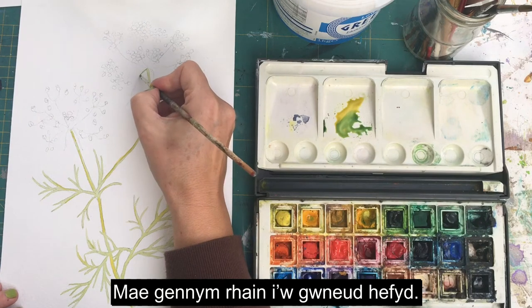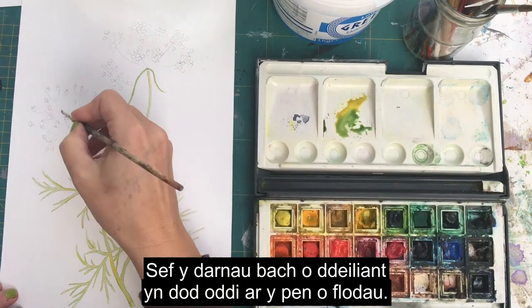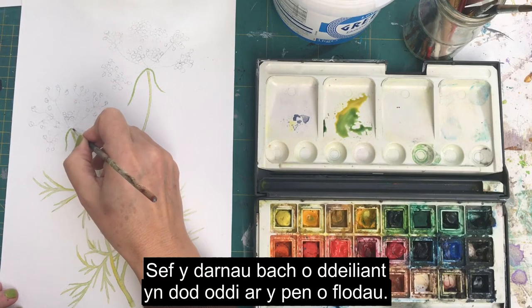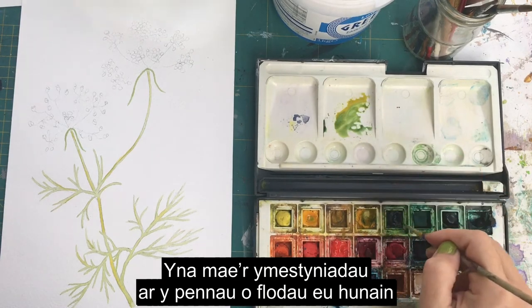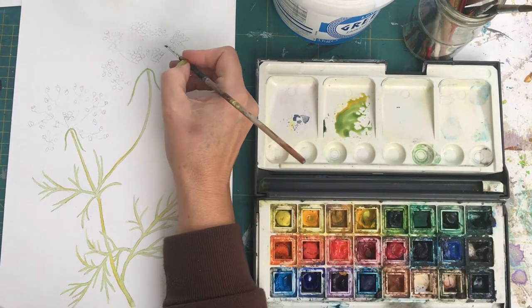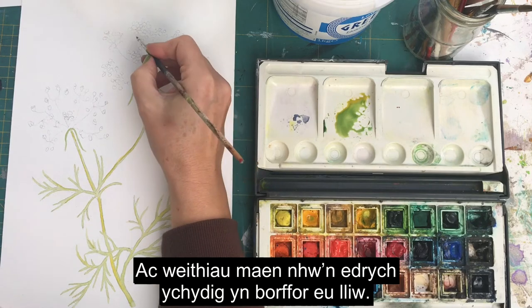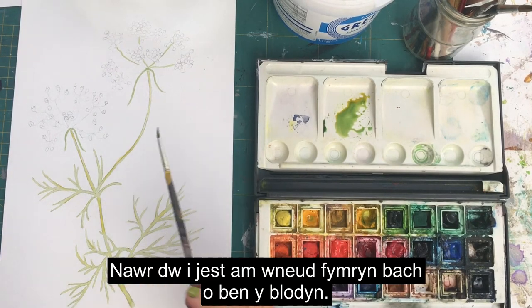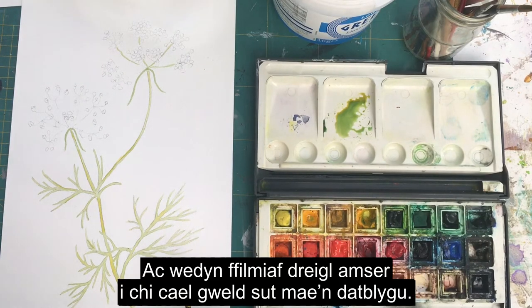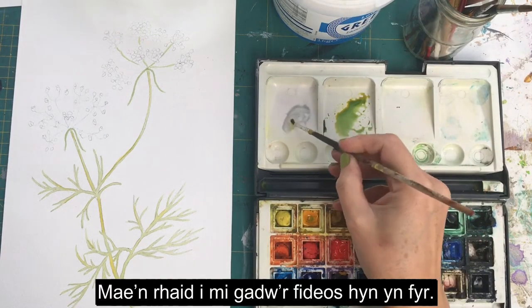We've also got these little bits of foliage coming off of the flower head to do, and then the projections on the flower head themselves tend to be slightly darker than the stem and sometimes look a bit purple in color. Paint your greens in and I'm just going to do a little bit of the flower head and then I'll put it on time lapse again so you can see how it works out.